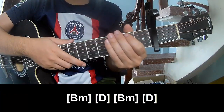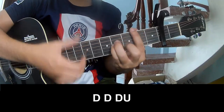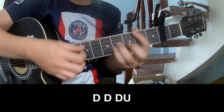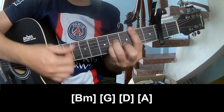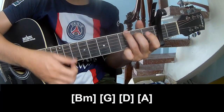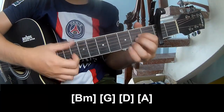And the strumming is the same way for the track. For the pre-chorus section: TOW TOW UP, TOW TOW TOW UP, and strum along B M, G, D, and A.